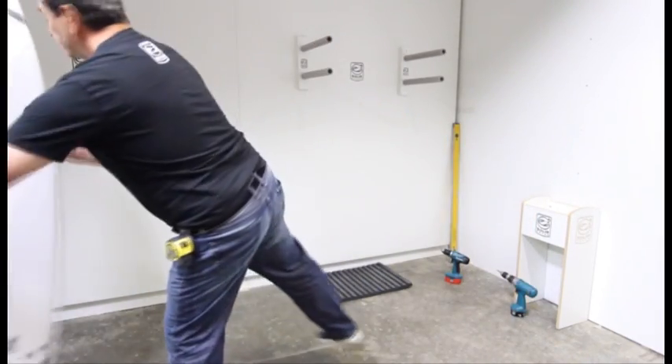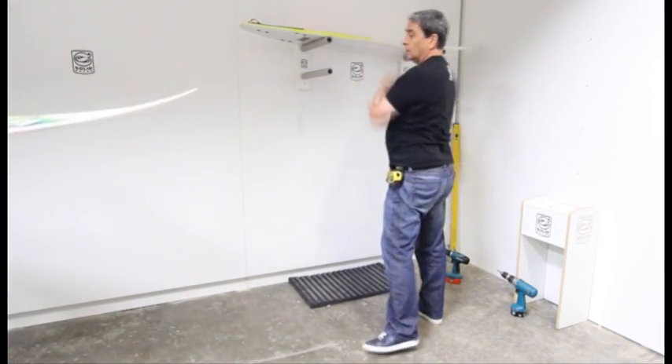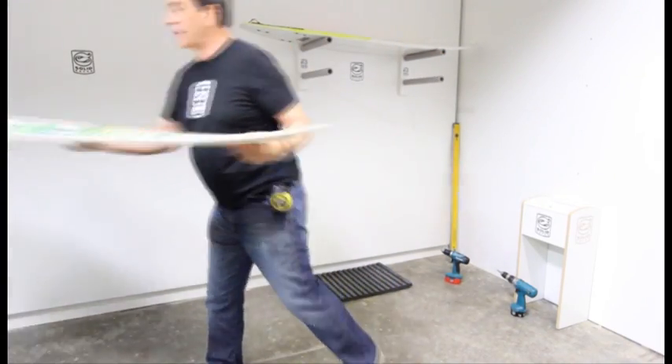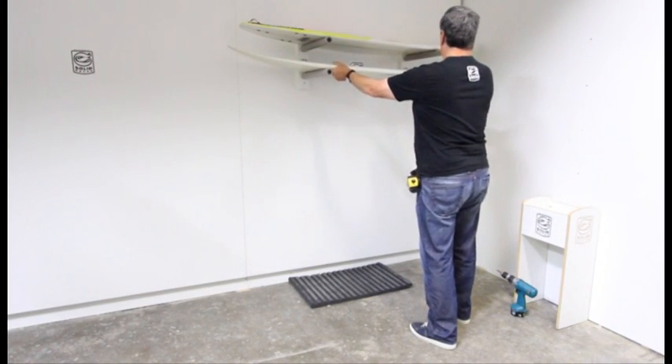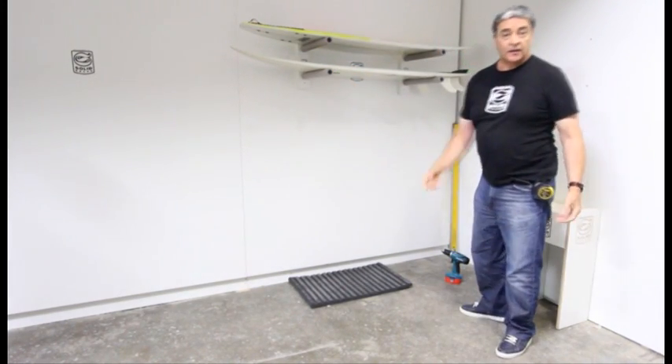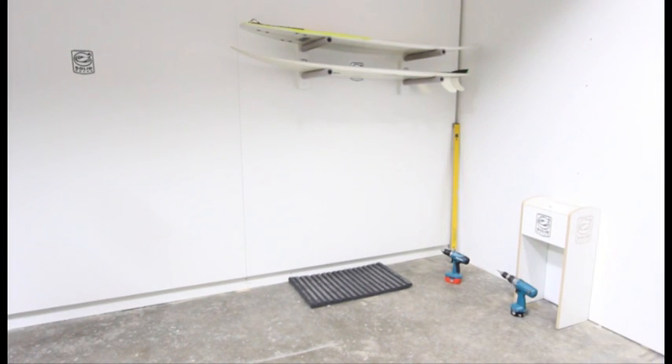You can grab one of these — it's just a matter of putting them in whichever way you prefer. And that's it, very simple, very fast.